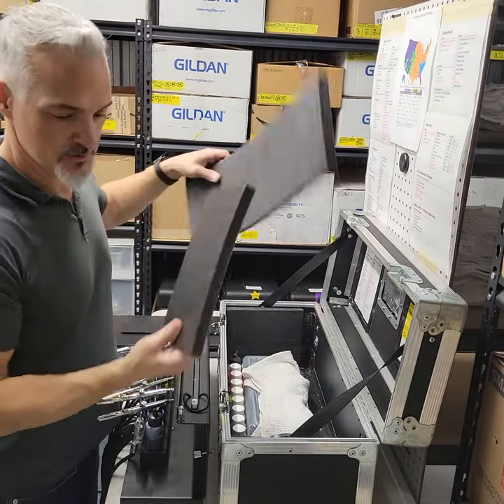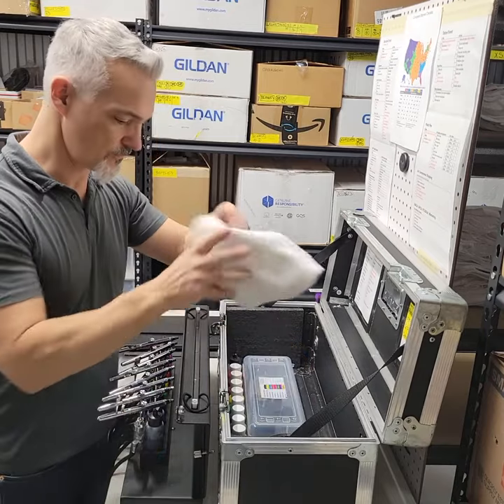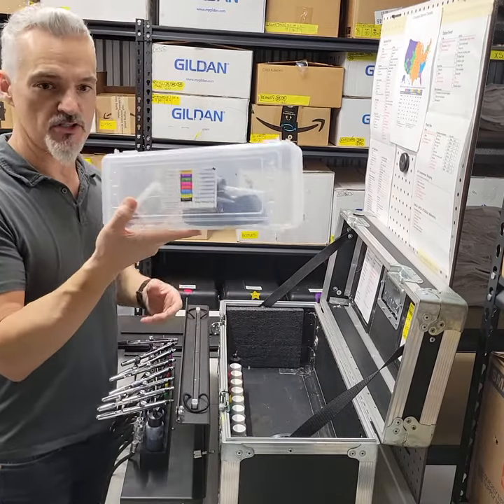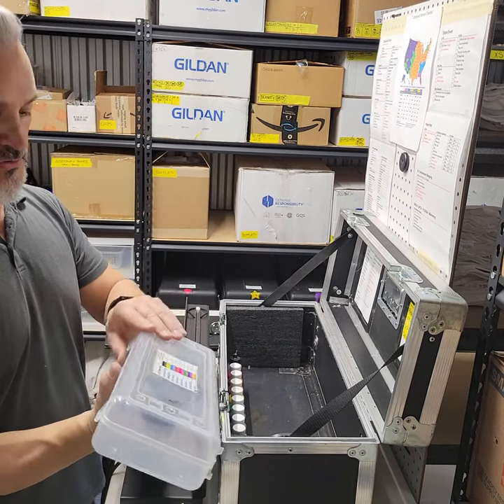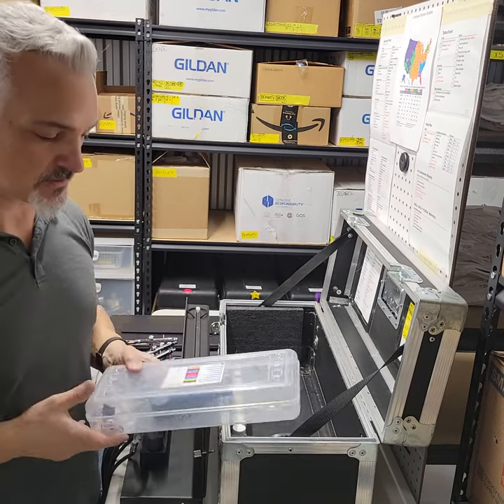Once I got the case open, I can take some of these out. I'll show you what those are for in a second. I have a parts box — I keep stuff like staples, stapler, pens, some care instructions, and extra airbrush parts like needles and nozzles.